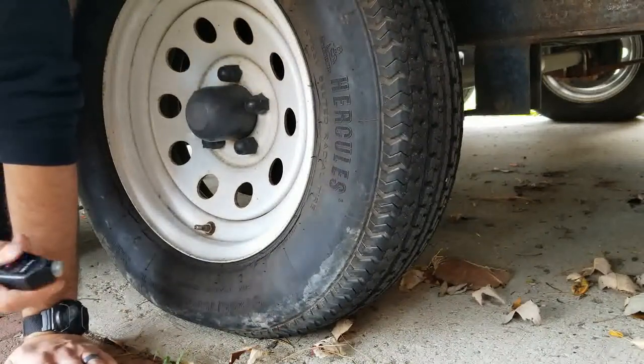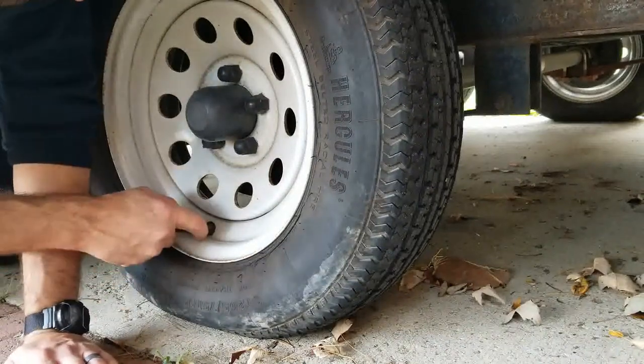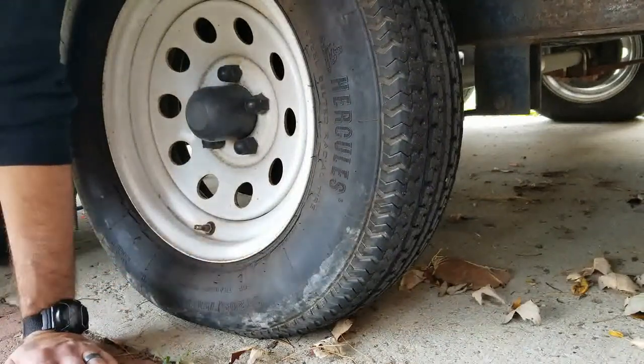While we have the air compressor out, I might as well check the air pressure in the trailer tires. For my particular instance, I need 50 PSI in each tire.